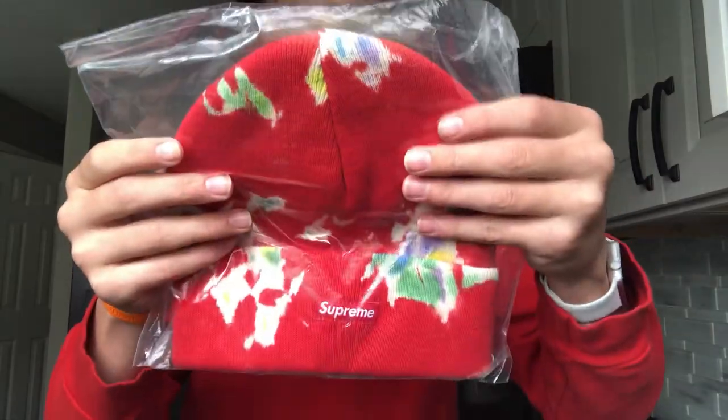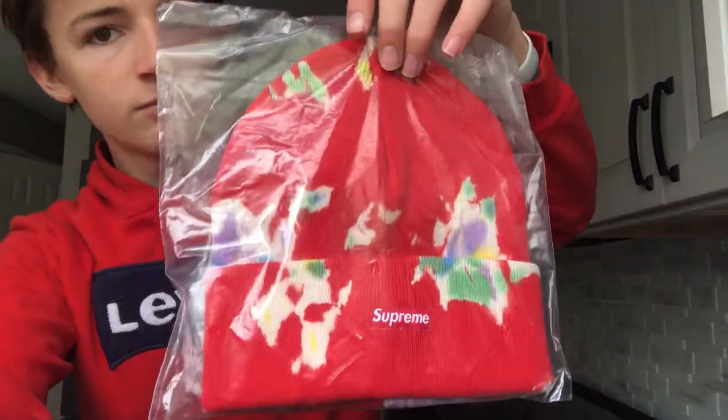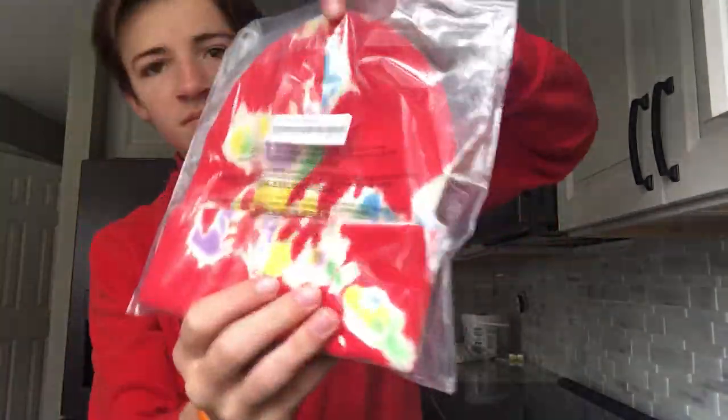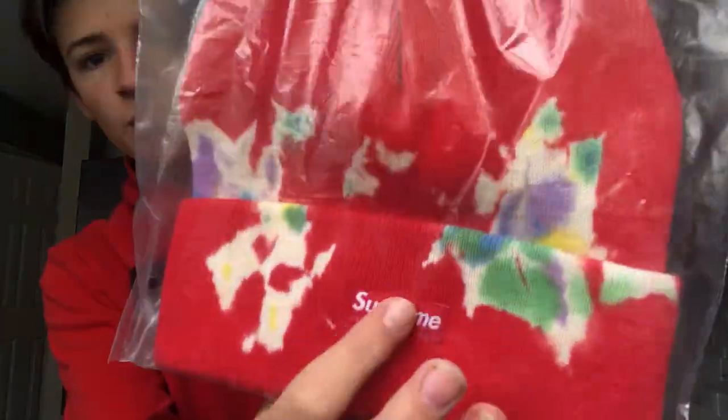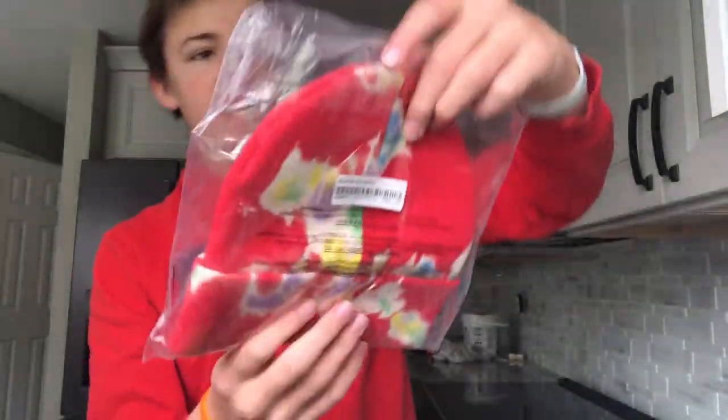This is the splatter tie-dye beanie. This is sick in my opinion. I like it — it's pretty interesting, it's got some cool colors on it, with the Supreme box logo embroidered up front and this tie-dye all around.